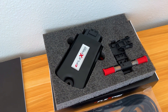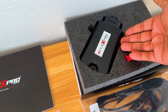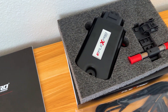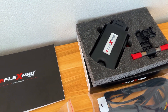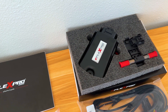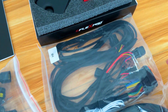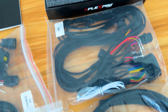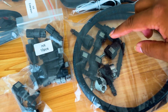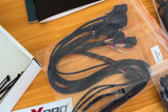Alright guys, before we do the installation I'm going to give you a quick rundown. So we got the main resource right here — this is the computer, which can control your ethanol percentage and your driving modes like eco, dynamic, and sport. Then we got the ethanol sensor and the main wiring harness that's going to plug into your computer. We also got an additional fuel line, some fuel connectors, and a fuel disconnector.